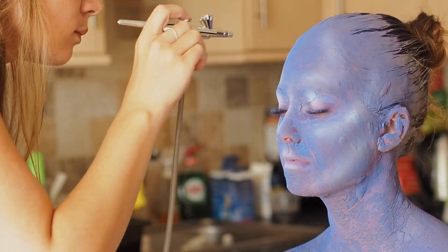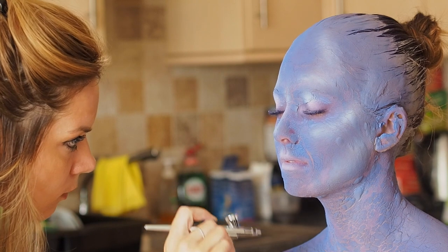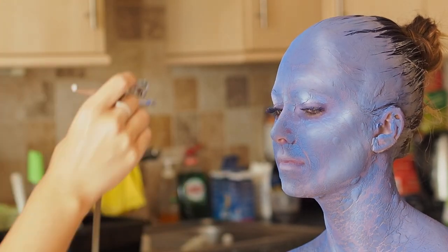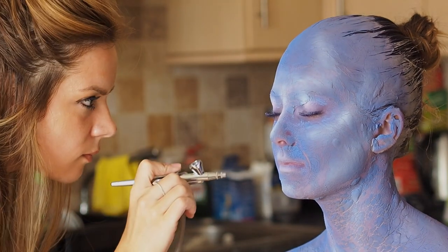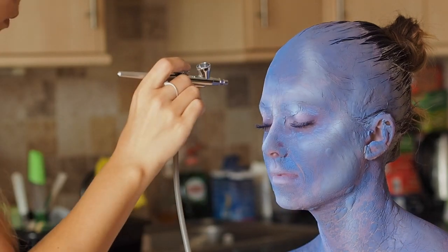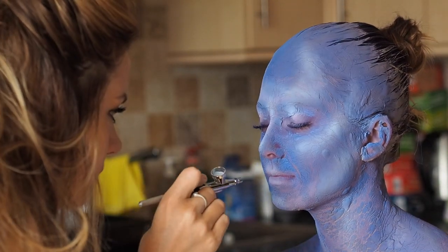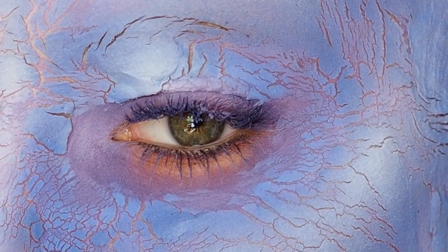I apologise that the footage keeps going light and dark — the sun couldn't make up its mind, coming in and out. I didn't really know what I was going to do; I just made this up as I went along, so there's no rhyme or reason to it. I'm adding highlights to all the higher planes of the face first, then taking a step back to look and decide where to go from there. You can see here it's really starting to crack up close.